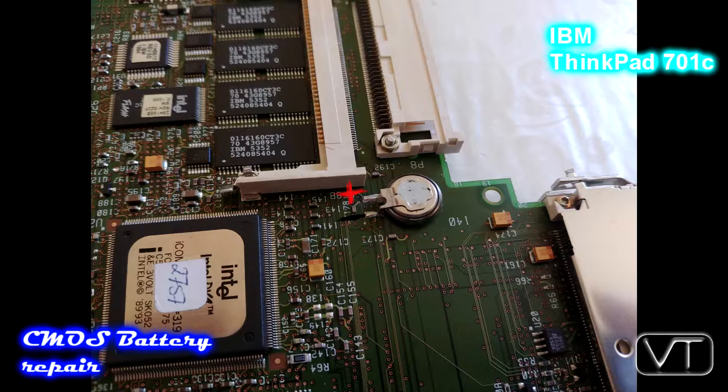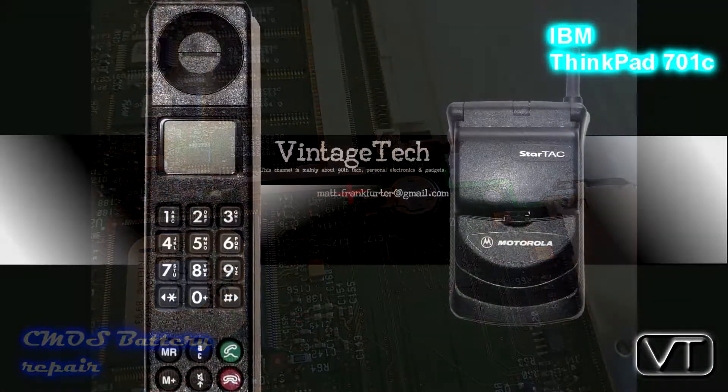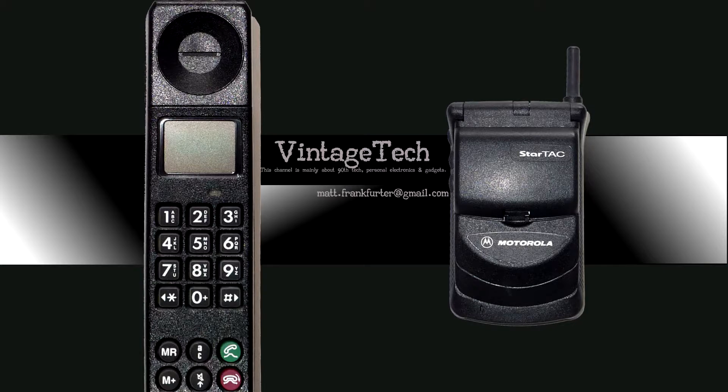IBM had in former days a German branch which was called Deutsche Hollerith Gesellschaft, named after a German-American who invented the punch cards used in old computers — he was called Hollerith. That's a little fun fact in the end. Goodbye and see you in the next video.